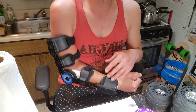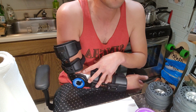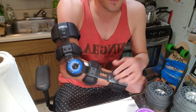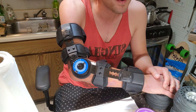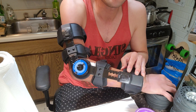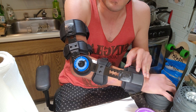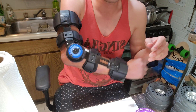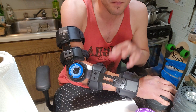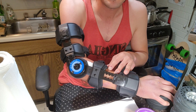This is a pretty cheap Chinese-made gadget — I paid about 60 bucks for it on Amazon — but it's based on the $600 orthopedic version that hospitals use. You can get this for way cheaper; it's not the same thing, but it works and it's really light. This is better than a splint or a cast.